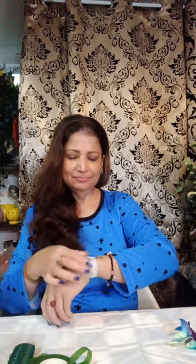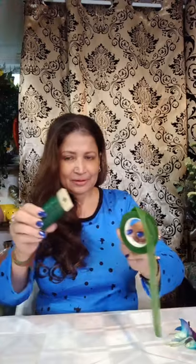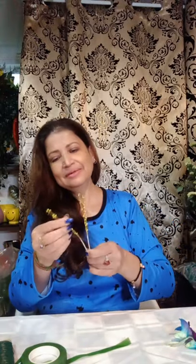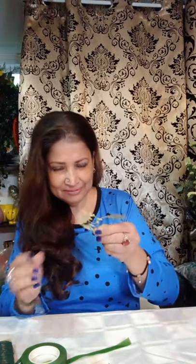For corsages we always need three things — it's very important: wire, stem tape, and a bracelet. This is an adjustable bracelet that can fit any wrist size, big or small. I'm also going to use accessories — these golden beads. For flowers, I'm going to use this beautiful blue orchid, miniature white carnation, and a little touch of seeded eucalyptus. And this is my tape.